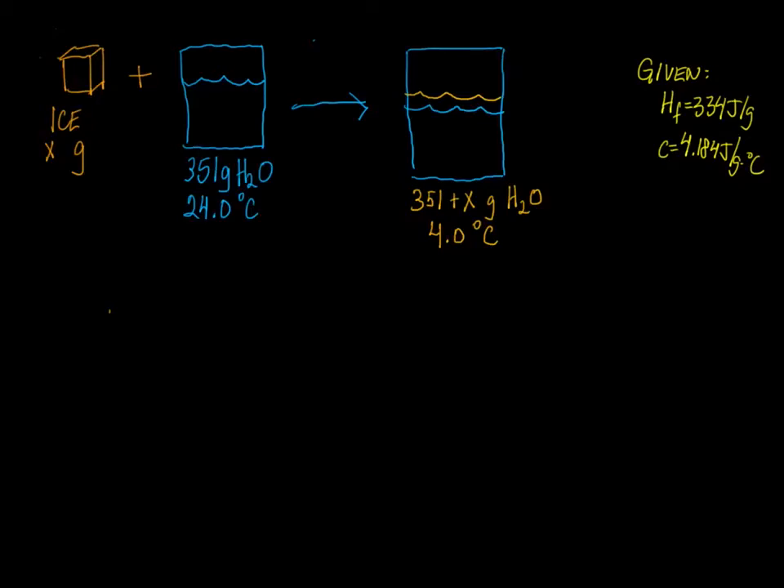In this problem, we have a simple question: how many grams of ice are needed to cool 351 grams of water at 24 degrees Celsius to a temperature of 4 degrees Celsius? We are given the heat of fusion, 334 joules per gram, and the heat capacity of water, which should be memorized.